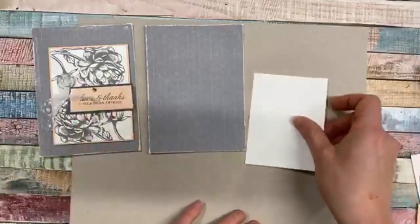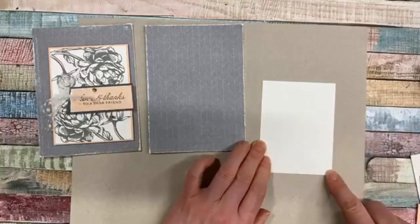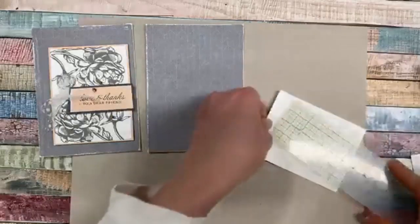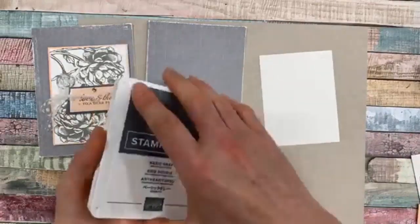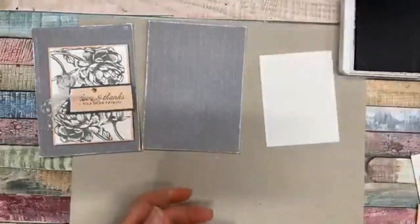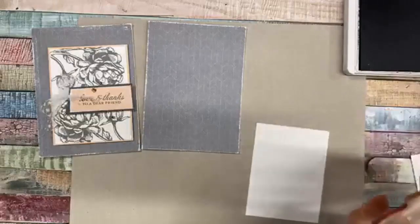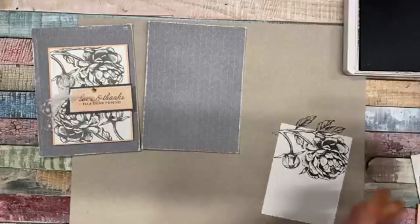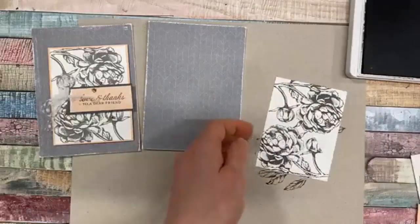For our stamping portion, this piece is about three by four inches - yep, three by four, that was a really good guess! I'm going to use Basic Gray and stamp this big beautiful image on there. I found with this ink that it stamps out really dark and then kind of lightens as it dries, so we'll stamp it one direction this way and then the other direction down at the bottom.